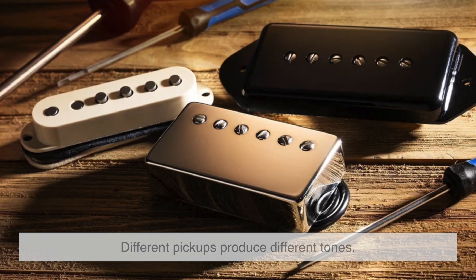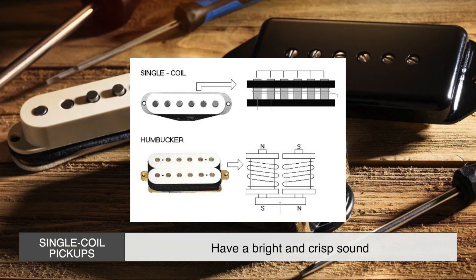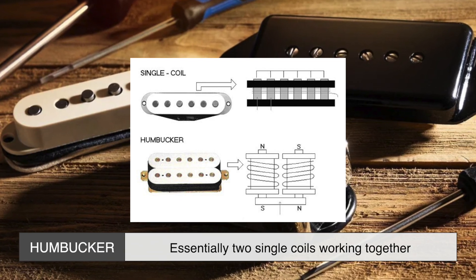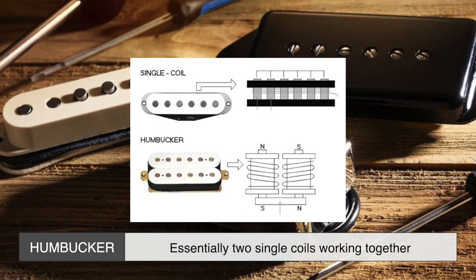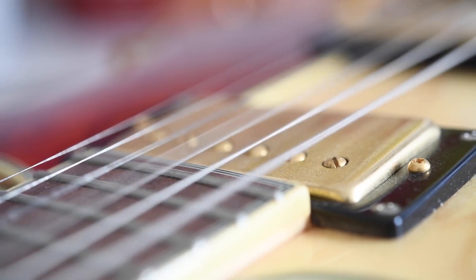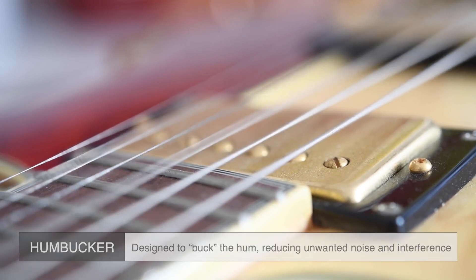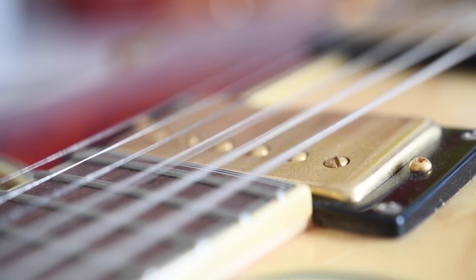Different pickups produce different tones. Single coil pickups have a bright and crisp sound, while humbuckers — essentially two single coils working together — deliver a warmer, thicker tone. Humbuckers are also designed to buck the hum, reducing unwanted noise and interference, making them a favorite for heavier genres like metal.